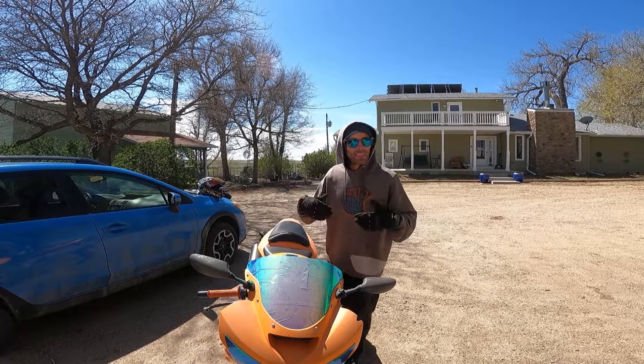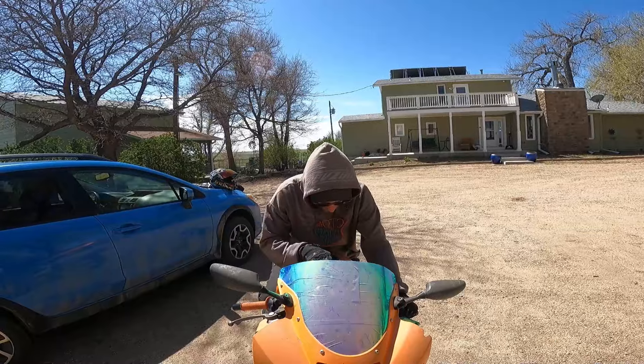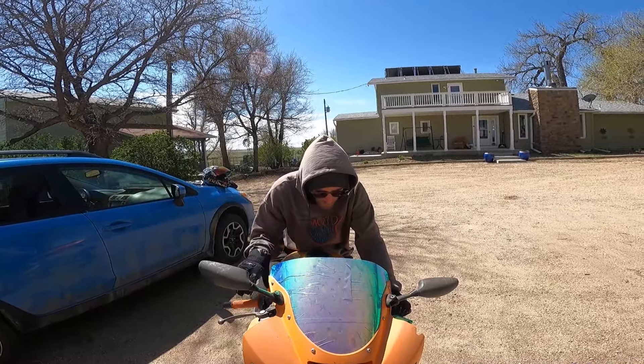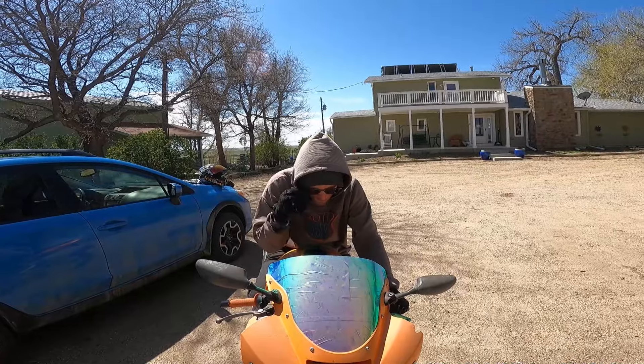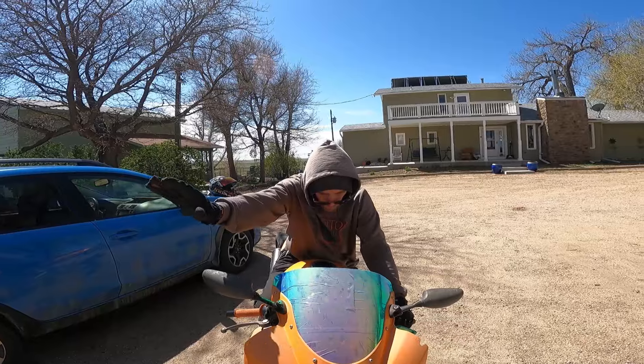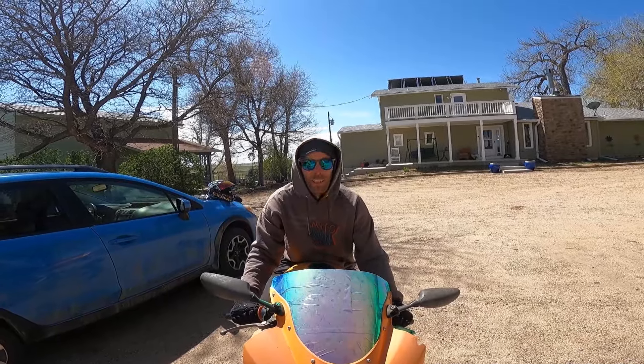Three of the most common mistakes I see beginner riders making: head and eyes down, looking here down at the gauge, trying to figure out what gear you're in, trying to figure out your speed. Notice my eyeballs are looking down here — I have really no sense of the world up above me.